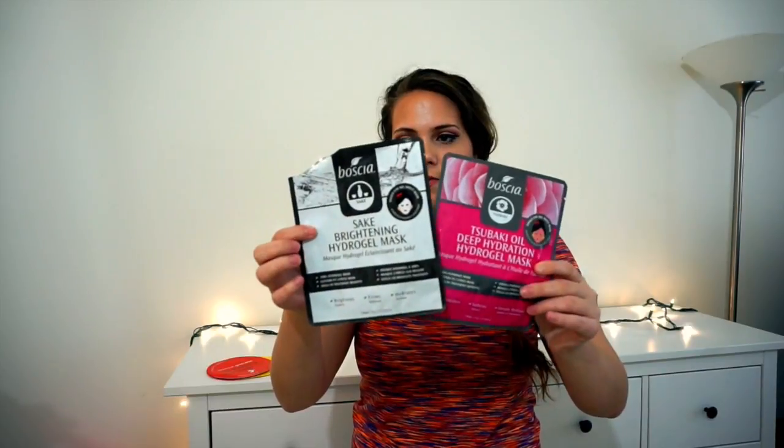I also ended up picking up the Bosha face mask — I think that's how you pronounce it, y'all can correct me down below. These are at Sephora as well and I tried one of them. I haven't tried the other one yet because I wanted to save it for a day that I was really feeling like I needed to use one.